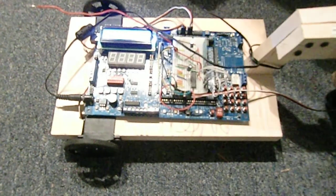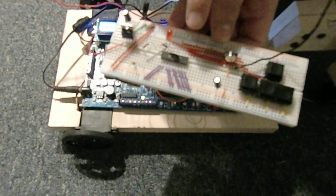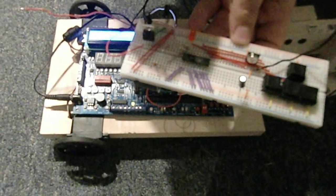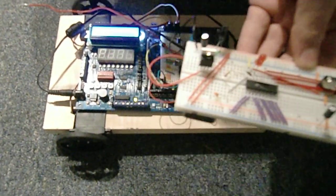Alright, so here's my final project. I got my remote right here. Here's the encoder, the buttons, RF modulator, power supply, and the 9-volt battery on the back connected to the breadboard.